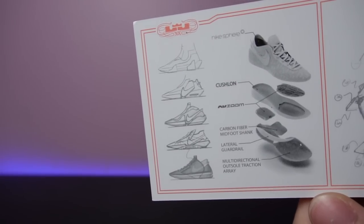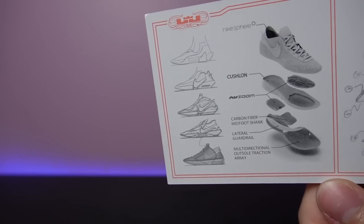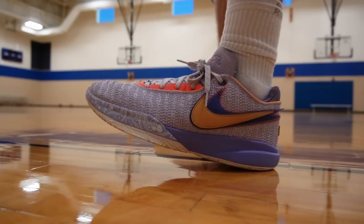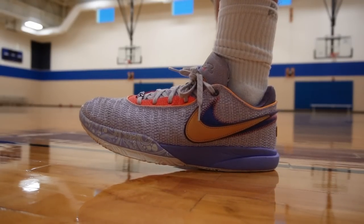You've got Cushlon Foam, a really big heel Zoom Air unit, and Zoom Turbo in the forefoot. The midsole actually starts out pretty stiff, and there's a decent break-in process there. I'll attribute that to the really big carbon fiber shank. But once you break these things in, cushion's great. It is great. The only reason that's not my favorite attribute is because you really gotta break it in. But yeah, once you break these in, the cushion is just a perfect blend between plush and responsive.